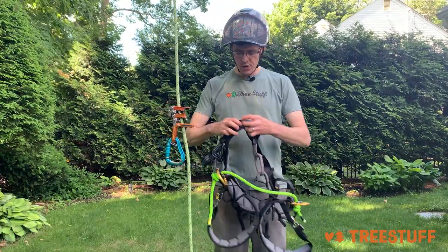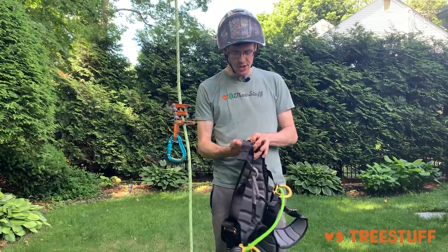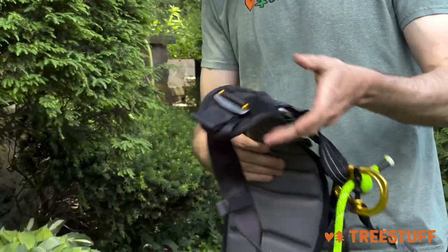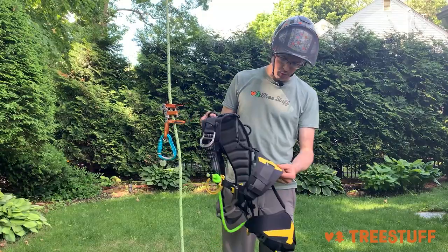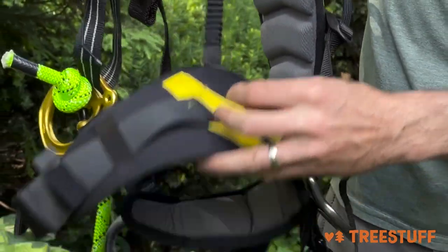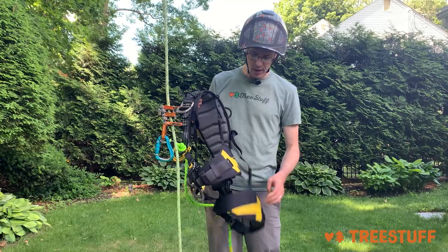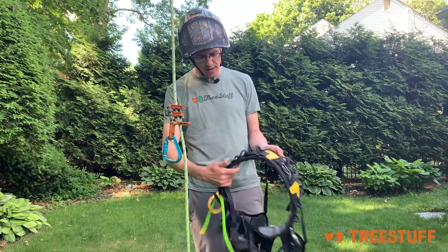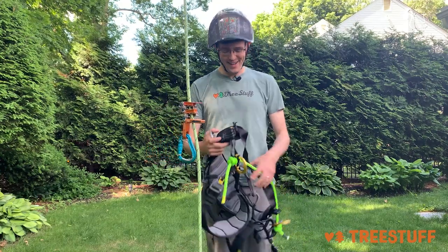First thing when you put a harness on, just do a quick inspection of it. Check to make sure that there are no tears, no fraying, and that none of the hardware is cracked or broken. I do see some fraying here — I think that's okay — but I did notice it, and I think that's the key to any inspection. So my harness looks good, I'm going to go ahead and put it on.